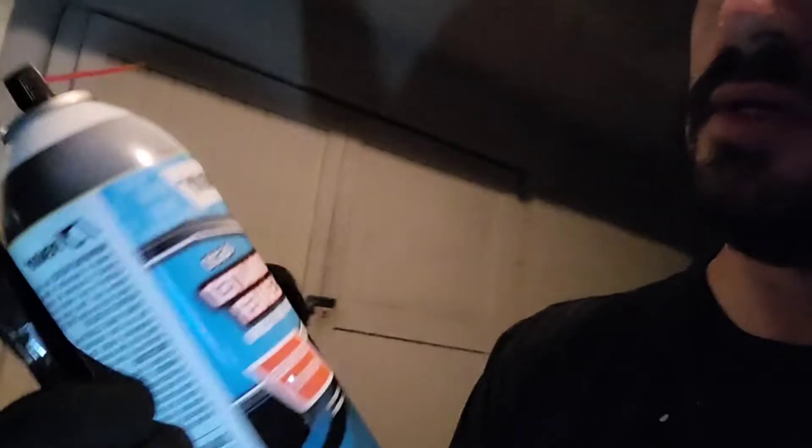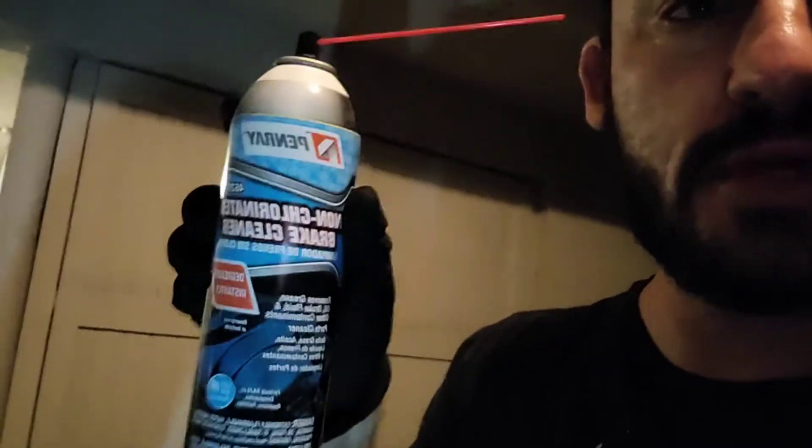Instructions are pretty simple. They give you non-chlorinated brake cleaner — you spray your caliper with it to clean it off, mask off your rotor and anything you don't want painted, pour the hardener into the paint, let that sit for five minutes, apply a first thin coat, wait 15 minutes, apply a second coat, then cure for two hours.